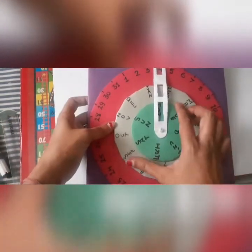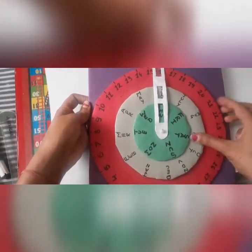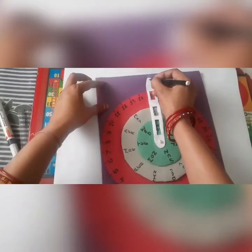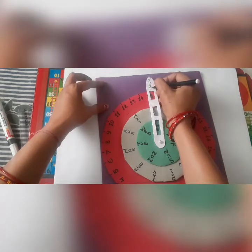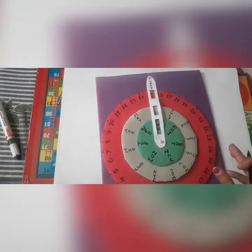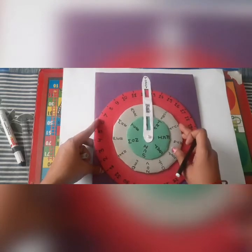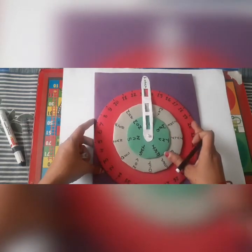Now this is ready. We can adjust all these circles according to the current date. With the help of a string you can easily hang this calendar on the wall. Students can place this calendar in their study room — it really looks beautiful.